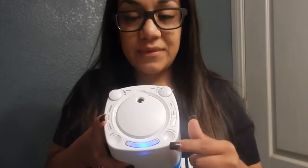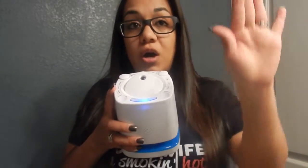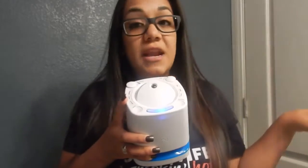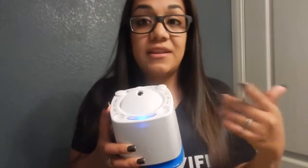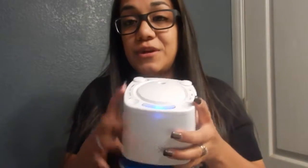So this one has the sound right here, and this is the projector — you can actually move it up and down so you can aim it at your wall, your ceiling, or the side of your wall, depending on where your crib is at. I really like that.